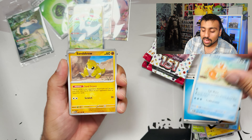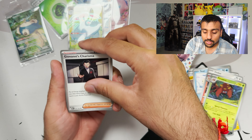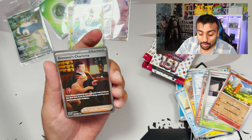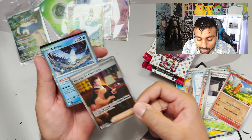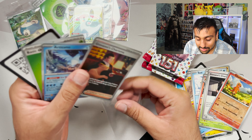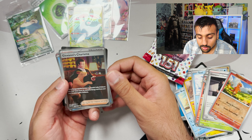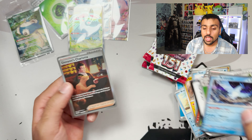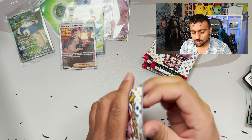After I'm done recording this we're going to put everything in my binder and see what progress we made. Giovanni's Charisma — oh, Charmander reverse — let's go! We got an ultra rare! It's 204 out of 165 — a double gold star rare — and an Articuno too! We got Giovanni's Charisma with Persian in the picture. That is a beautiful, beautiful hit! So far we are doing amazing!